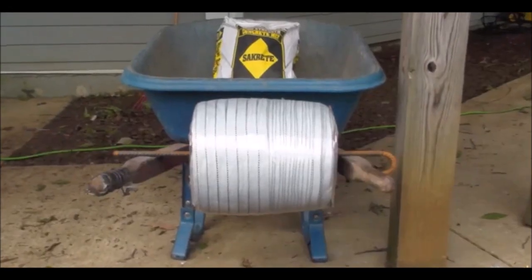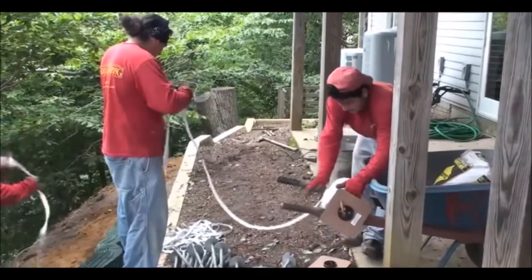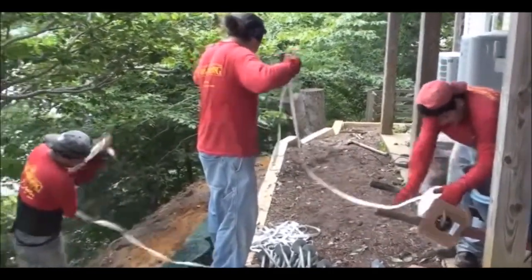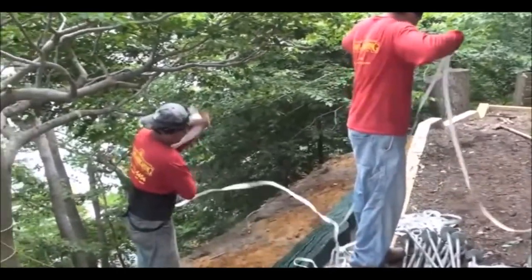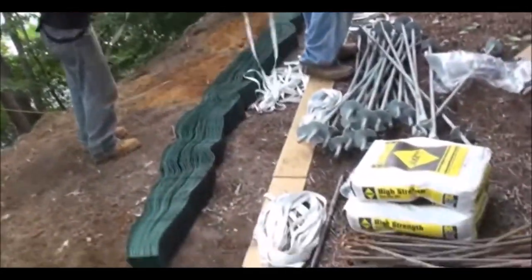We are using a 3,000 pound tendon. This tendon is a polyester material like a large shoestring. Celtec tendons come in 2,000 pounds, 4,000 pounds, and 6,000 pounds.